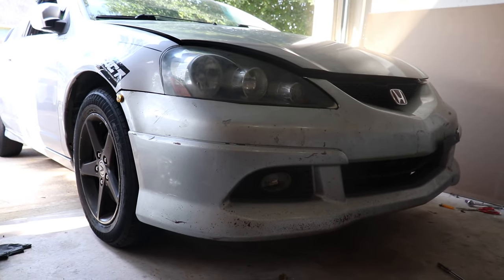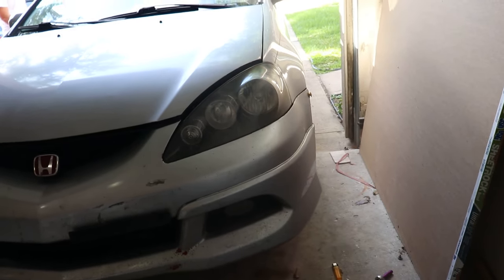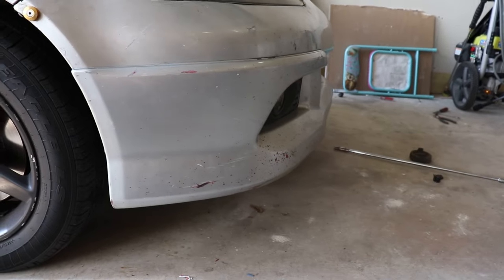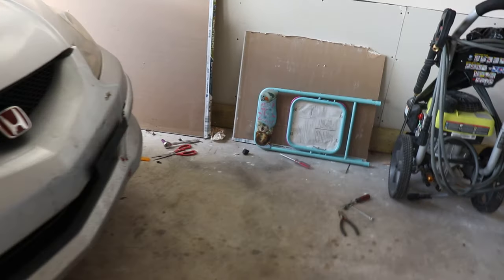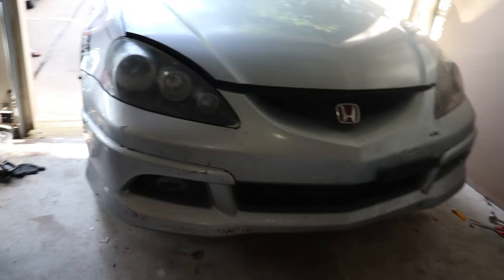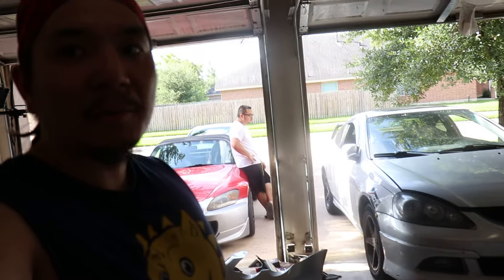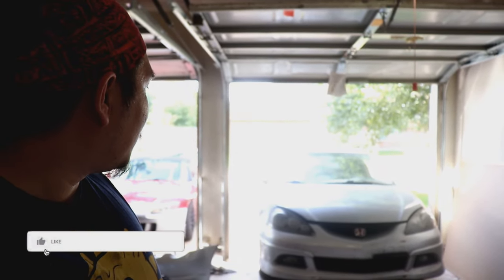Alright guys, so there you have it — front end conversion. The lights work, the bumper goes on. Right now it's just fitted on, we haven't put in the screws and bolts yet, but everything looks nice and great with that A-spec lip. I didn't really explain much on how to do it, but there is a write-up online that I'll put in the description with step-by-step instructions on how to do all this and what parts and tools you need. Thanks for watching — please like this video, share it, and if you haven't yet, subscribe. I'll see y'all on the next one, peace.